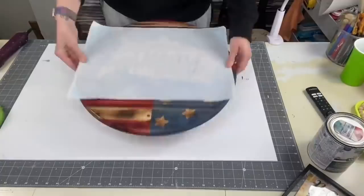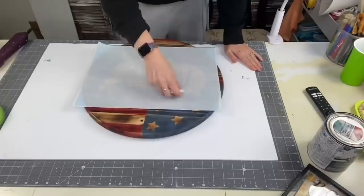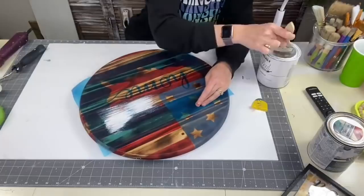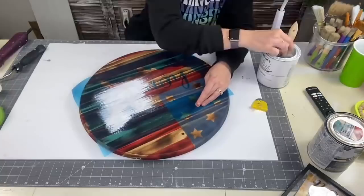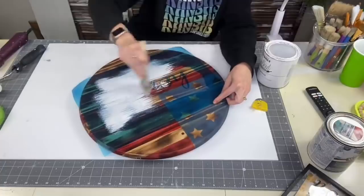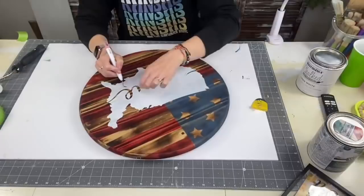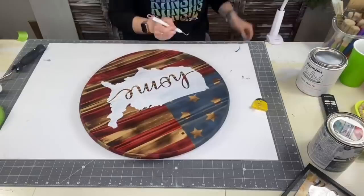Now I'm going to take my vinyl stencil — this is Aura Mask 813 stencil vinyl. I have all the supplies I use on my wood signs in my Amazon store link. I'm going to apply that — this was an image from Cricut. For this wood round I really wanted it to be rustic looking, so I am using the lightest coat of white chalk paint, because I do not want to saturate the board or get paint going underneath.